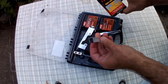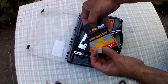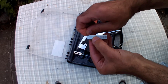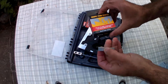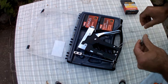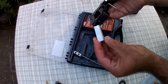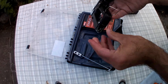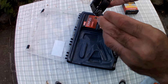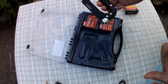You have to know the brand because the staples come in different thicknesses and sizes, which they don't tell you on the box. So you just have to know the brand or the number. You get the staple, feed it in here, push the spring in, push it up so it clicks in — and that's it, ready to go.